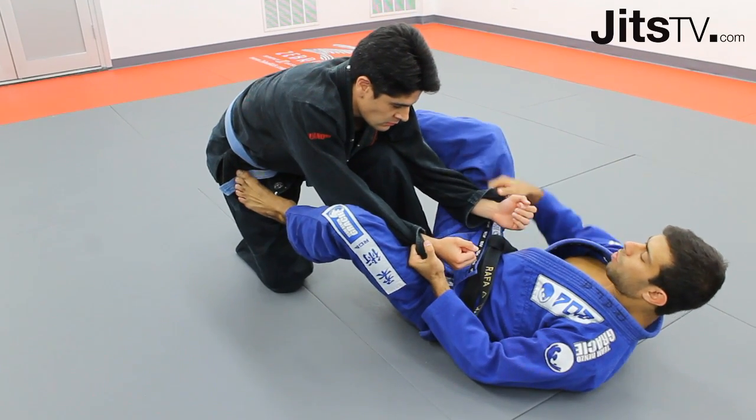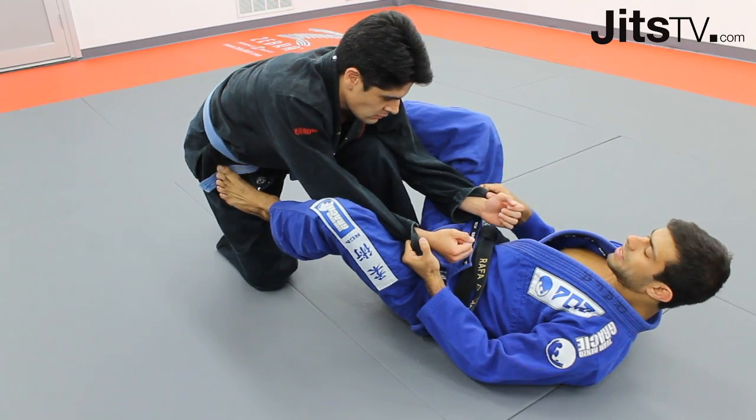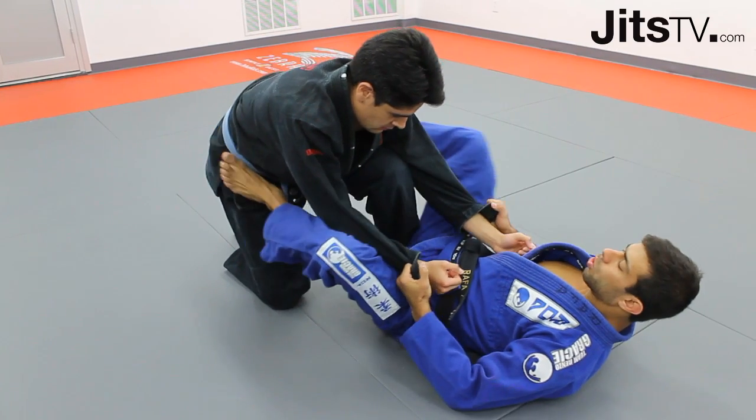I have a spider guard over here. In my corner, I have one knee up, because if he brings both knees down, I'm gonna close the body. So he's gonna keep one knee up, and I'm gonna have a hard time to close the body.